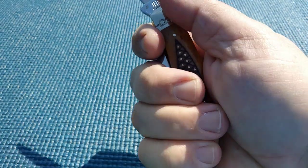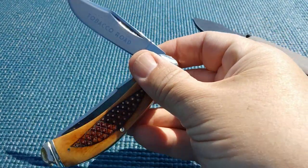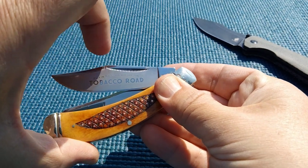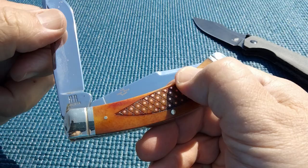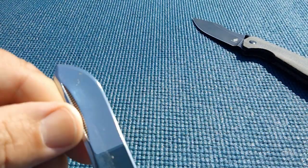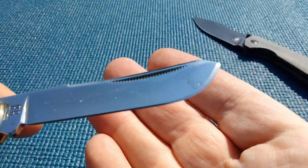The blade doesn't bother me here. Let's take a peek at the close — okay, yep, there we go. Almost sent this back, maybe I still will. Let's take a peek at the trapper blade; that one's got a good snap.